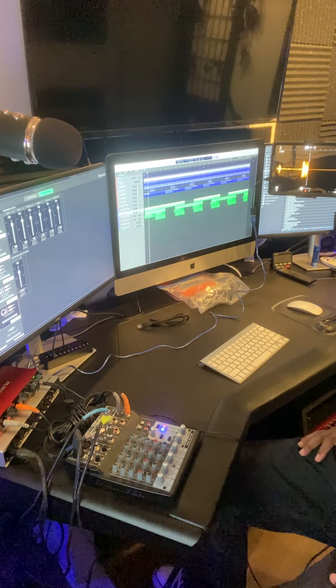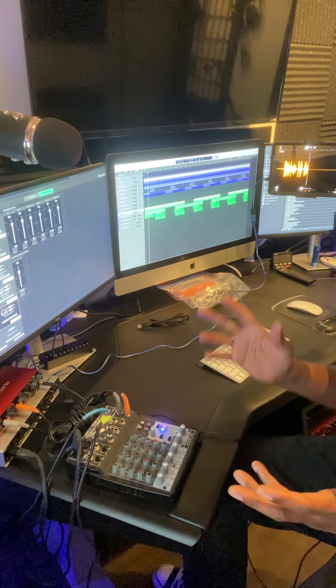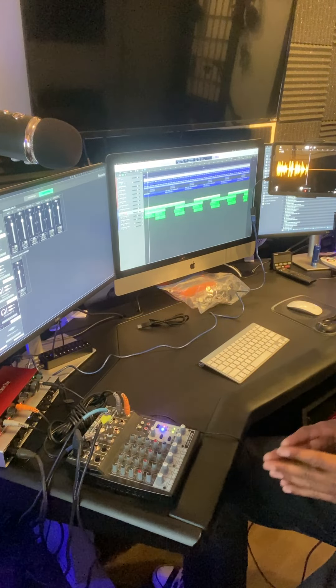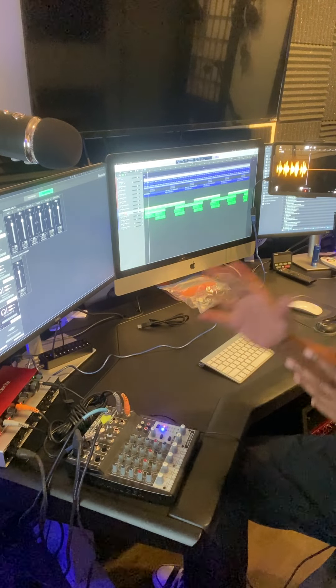Alright, this is Christian Robinson Music back again, and this is part two of the unboxing of my new Scarlett 2i2 interface.